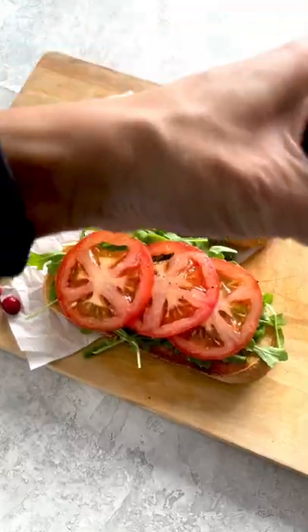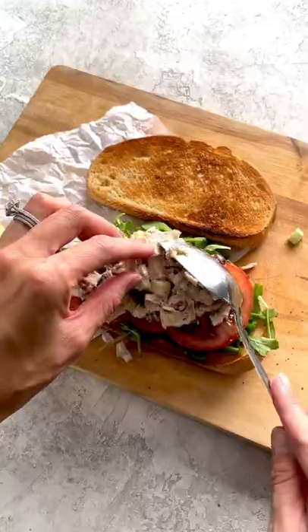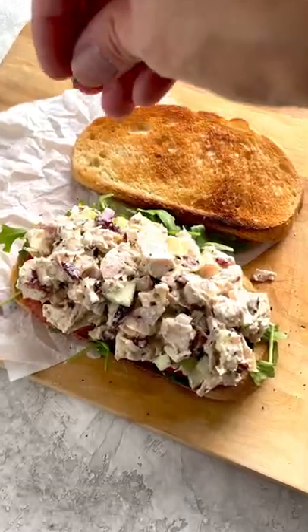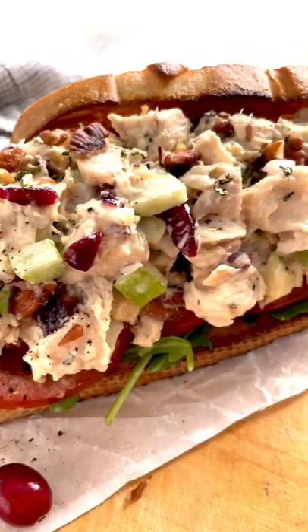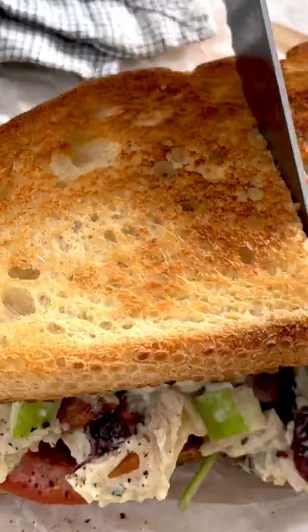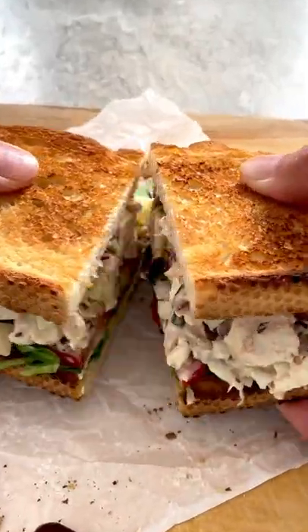Add some fresh lettuce like arugula, sliced tomatoes, cracked black pepper, pile on the turkey salad, sprinkle on some rosemary, and you've got a crunchy, delicious leftover turkey sandwich.